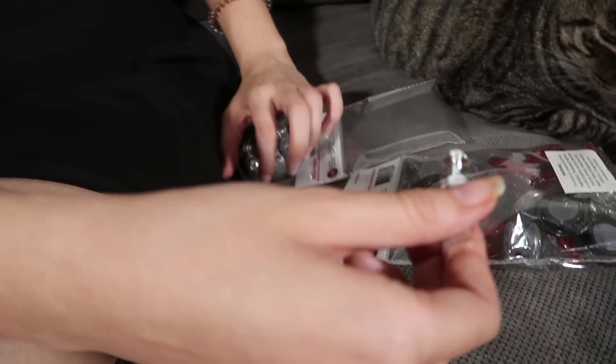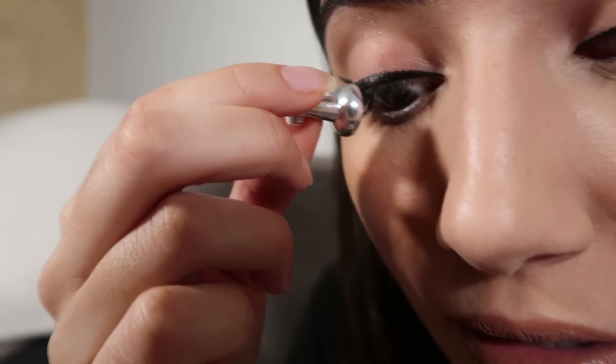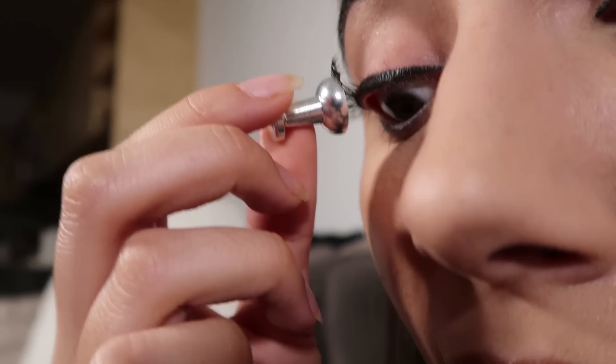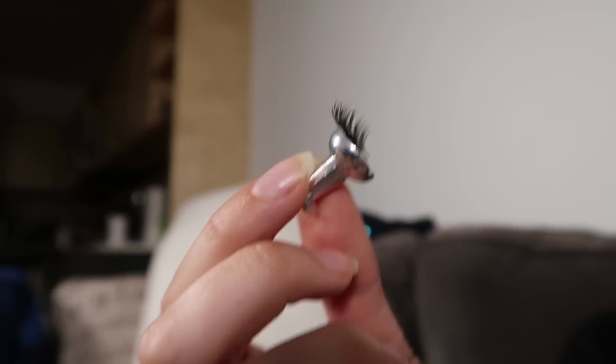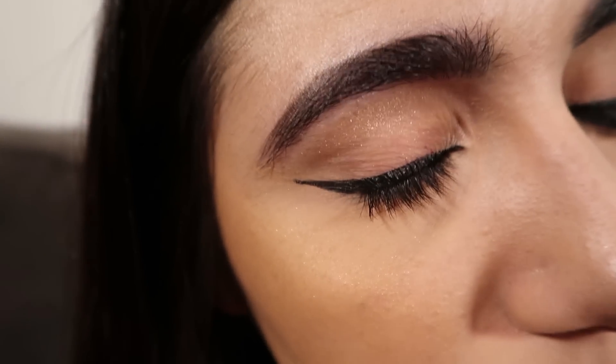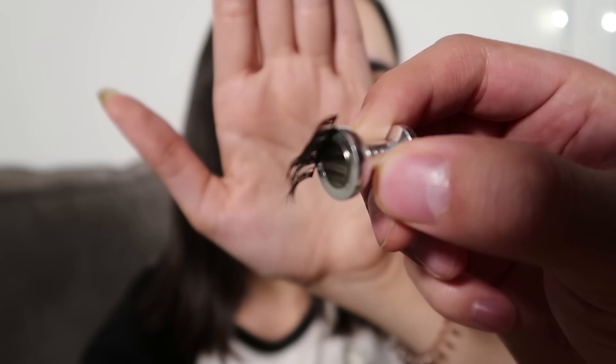I've had the lashes on for about eight hours, I think it's time to take them off. So we've got two magnets. Is this a bad idea? It's going to be fun, right? Well, we'll find out. Oh! Is it working? Is anything happening? Oh my god — I feel like they're... oh! Is this stuck? Did it rip my eyelashes out? I don't think so — it feels fine. Try going from underneath. Oh! Did it get both? Yeah, I got both.